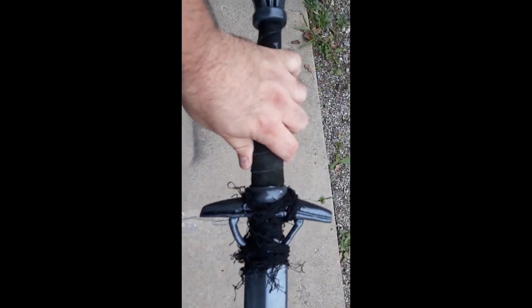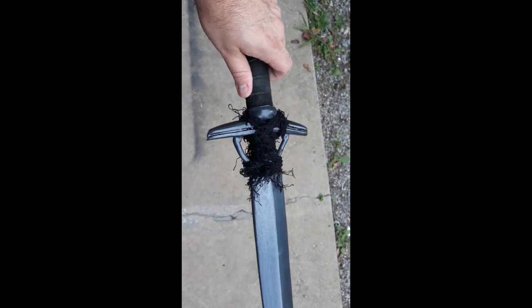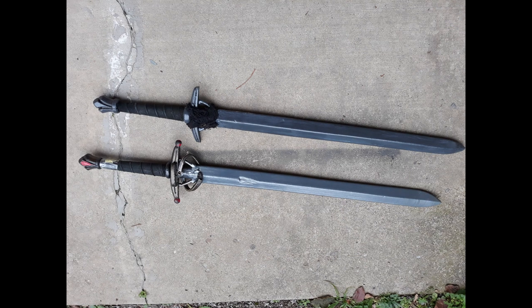I used the metalizer and a glossifier on it, as you may have seen in other videos. As for the cross guard, I couldn't build up the Plasti Dip enough, so I just wrapped some creepy fabric around it that I got from the Halloween store. I actually wore the sword in my previous video at a new LARP I went to — it passed safety with no problem and it worked out great.